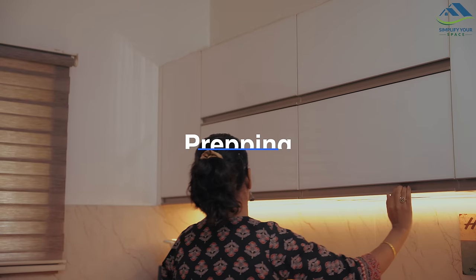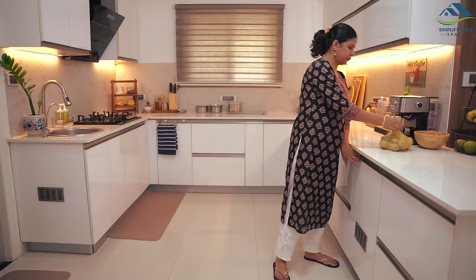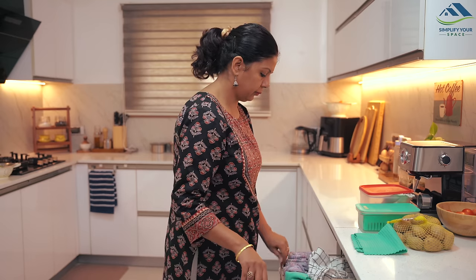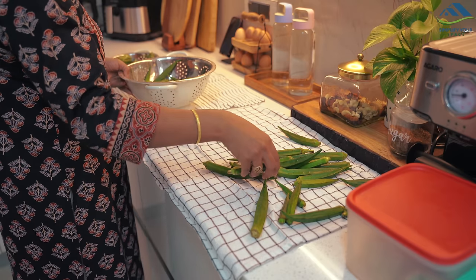In this scenario, we are assuming that guests will be coming to our home for lunch or dinner over a period of 2-3 days consecutively, and we shall plan accordingly. To begin, we should create a menu detailing the dishes we intend to prepare for the first dinner. For the first dinner, our vegetarian menu includes the following items.